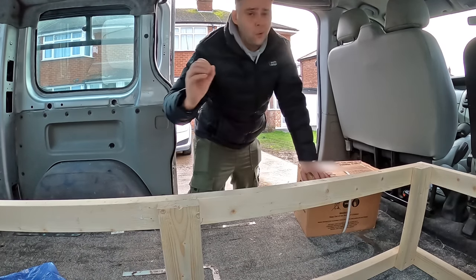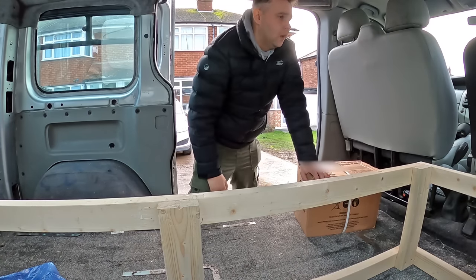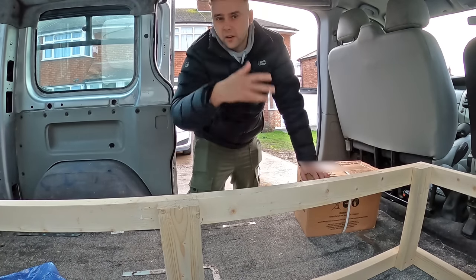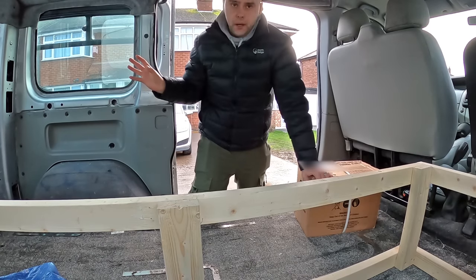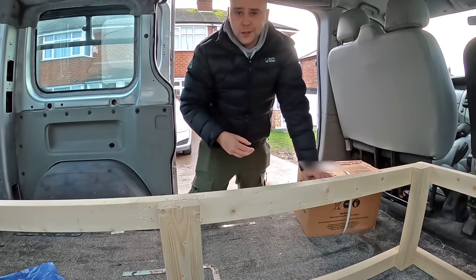I've got two leisure batteries, all the gubbins, split charge, and a cutoff switch. We've also got some USB panels. Everything's going to be loosely fitted today just to make sure it all actually works, and then the second part of this video will have the carpet and insulation in and the switches fitted. Let me get the rest of the stuff into the van.